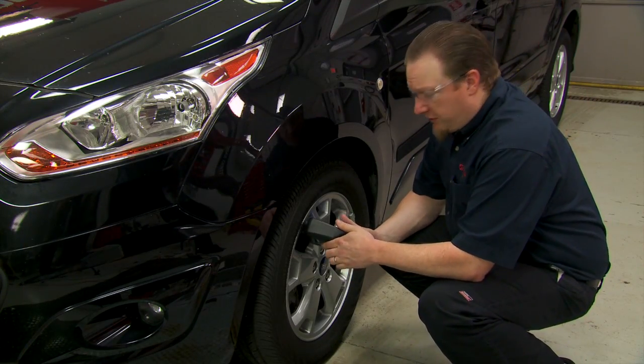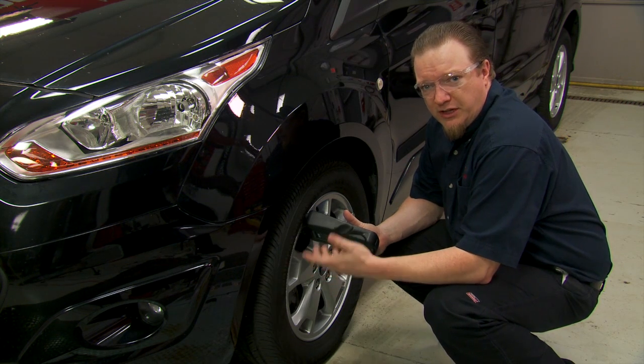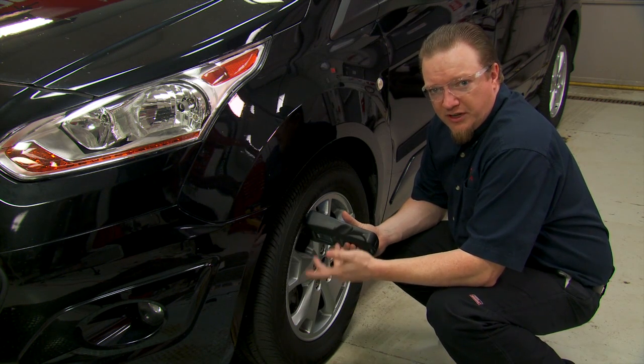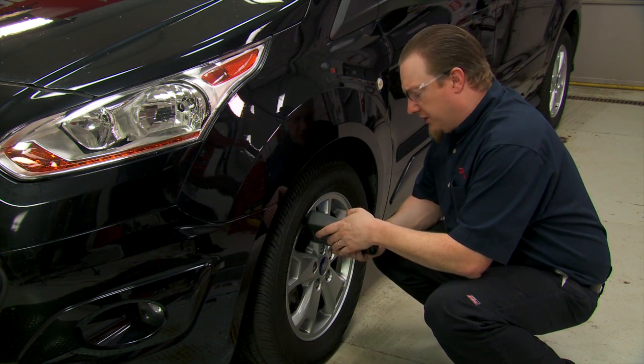To program these, we have to go around each tire in sequence starting with the left front. We need to trigger it with a tire pressure monitoring trigger tool. We'll go left front, right front, right rear, left rear — and that should complete the process. Let's start with the left front.